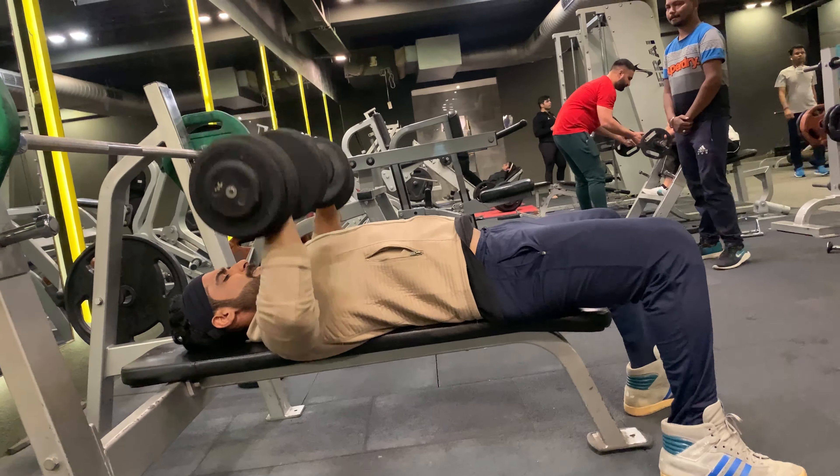Taking one minute rest and moving on to the second set. Dumbbell pullover: 15 reps with 22.5 kg weight. It is a widely used resistance exercise that primarily strengthens the chest muscles and improves core stability. Without any rest, moving on to cable crossovers — 15 reps with 35 lbs weight.